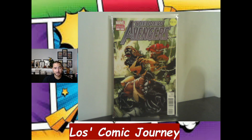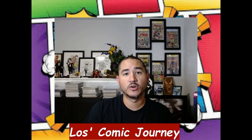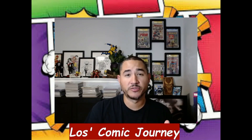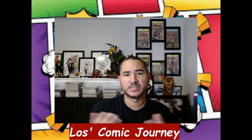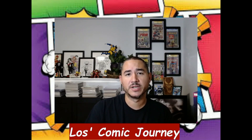That was the unboxing — hopefully you guys enjoyed the books. Let me know what your favorite book was that I picked up, and also let me know about the layout — if you like it, want to see something different, or think it's pretty cool. Until next time, talk to you guys later, peace.